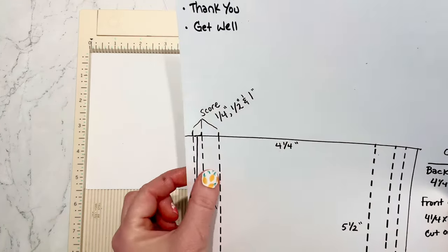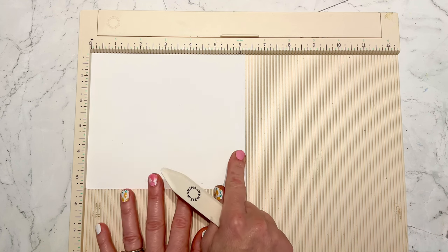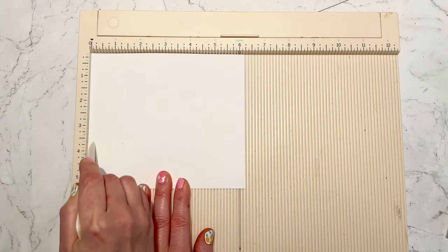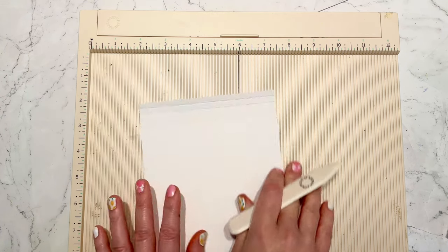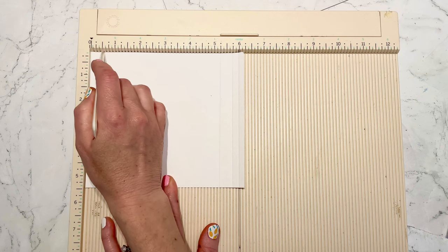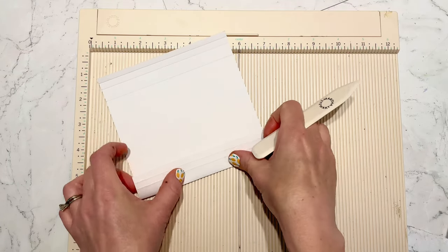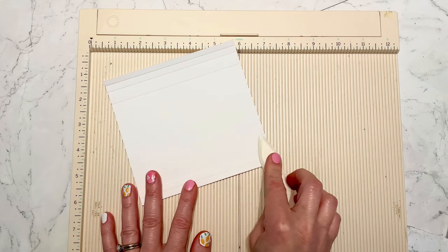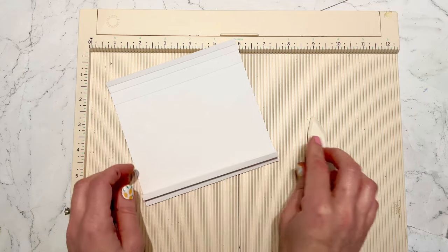I'm going to score at one-quarter inch, one-half inch, and one inch on each side, making sure my six-and-one-quarter is on the top side and my five-and-a-half is on the side, just so I know I'm scoring on the correct side. Then to fold these score lines: you fold over at the one inch, fold backwards at the half inch, and fold forwards at the quarter inch, then repeat that on the other side.